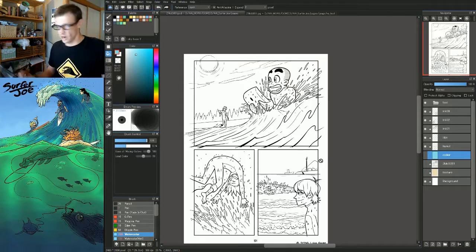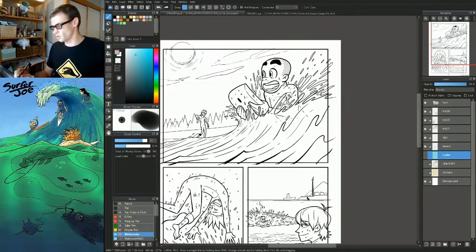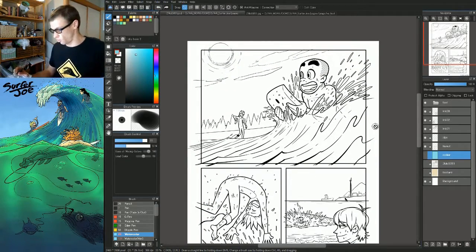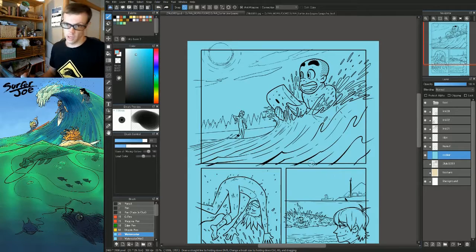I'm not going to go over every aspect of coloring, but just sort of the basics to kind of get you started. Whenever I color anything, the first question I always ask is: what is the tone or the mood that I want to set for my image? For this, it's like an outdoor scene, nice sunny day. So I might go with an aqua. Notice that this is kind of a medium — not too bright, not too dark. I like the mid-range tone because we're going to be using it to sort of build up our lights.